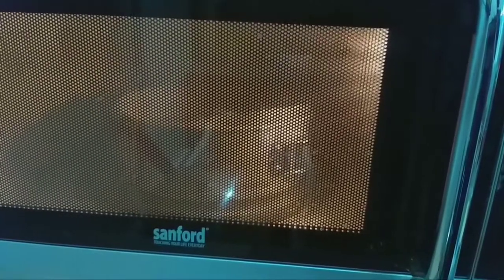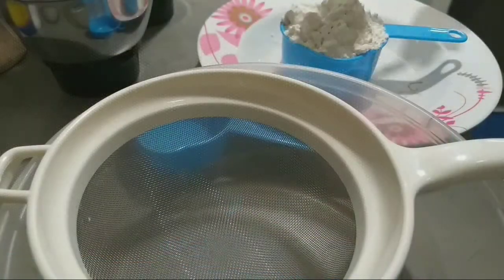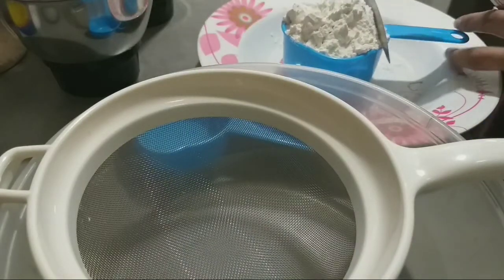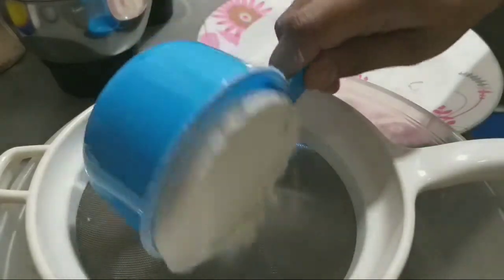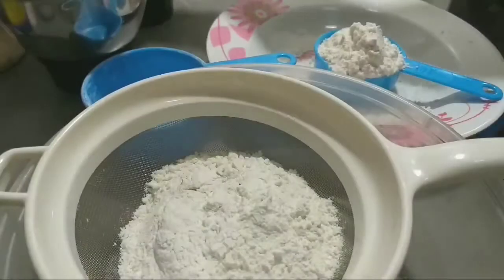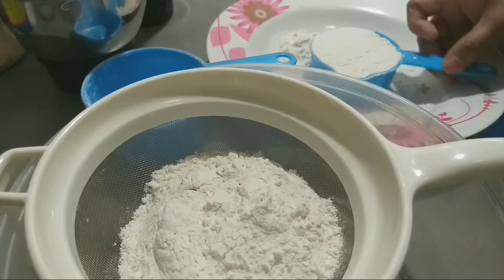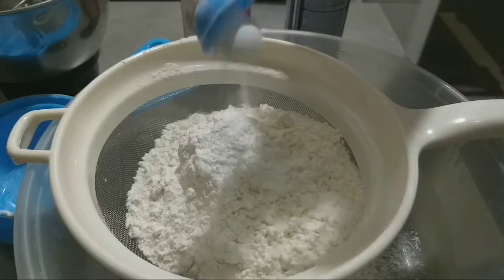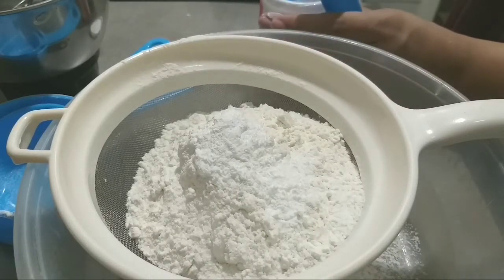This is a plum cake. I am going to add the ingredients. I am going to add 1 cup of maitha. Then we are going to add 1 cup of baking powder — 1 teaspoon baking powder.